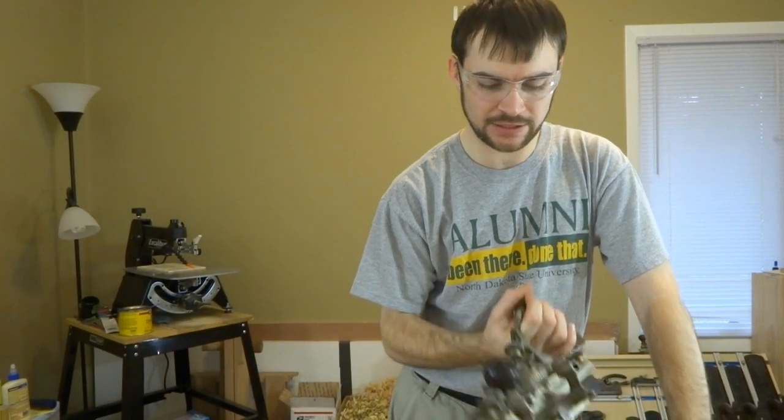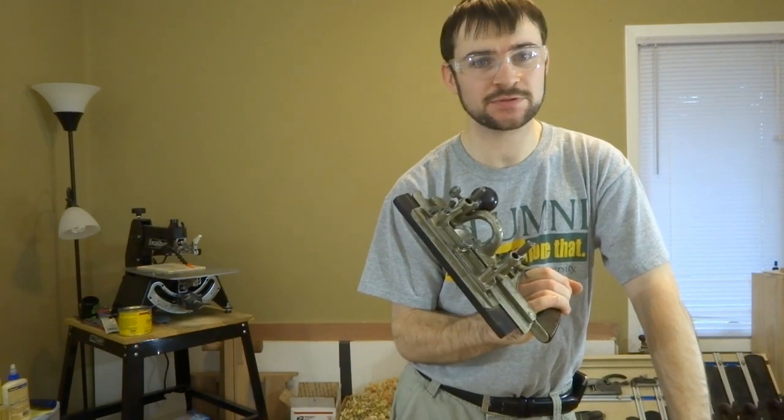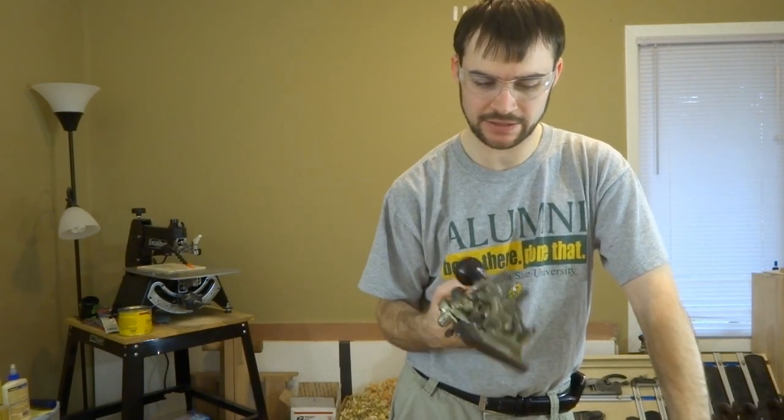Hey guys, Chris, also known as Mosquito here. Glad you could join me in my shop today. I will be looking at cutting tongue and groove joints with the Stanley number 45. So, let's get started.